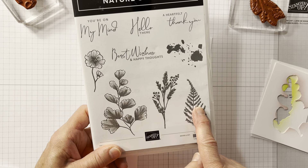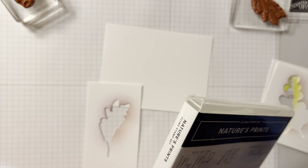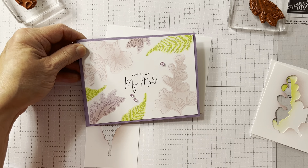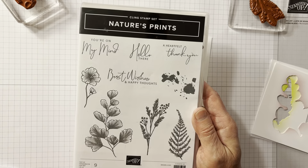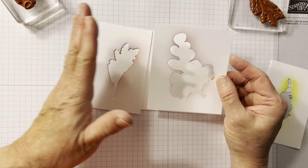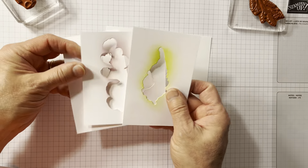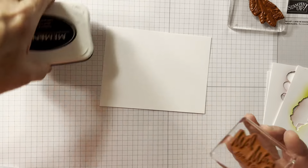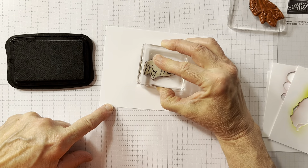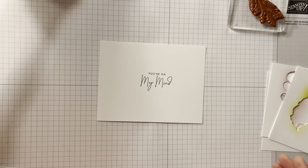We're going to use these three stamps. I'll have the other one out too so people can use it for splotches if they want — I'm doing this at an art center. I'm also using the dies; I actually cut them out of white and made stencils with them. I like 'You're on my mind' because you can use that sentiment for lots of different things.